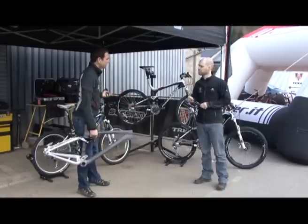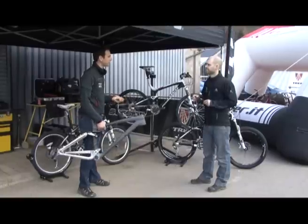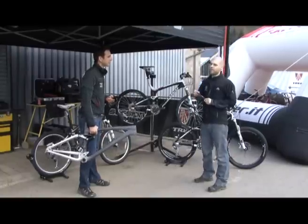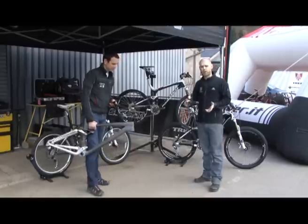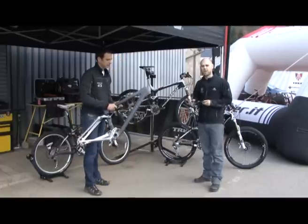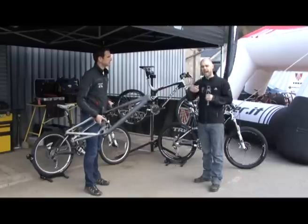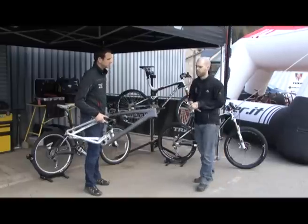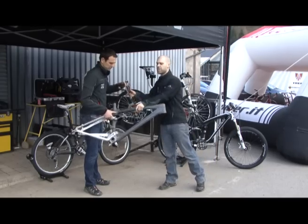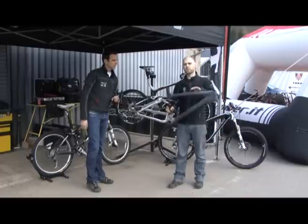A question I get asked a lot by customers is about carbon and the fear of riding carbon on a mountain bike. There's no reason to be scared of carbon. The carbon we use is proprietary to Trek — it's called OCLV — and that refers to the process of how we construct the carbon. The raw materials we use may be very similar to other people's carbon, but after it goes through our proprietary process, the end product is completely different.